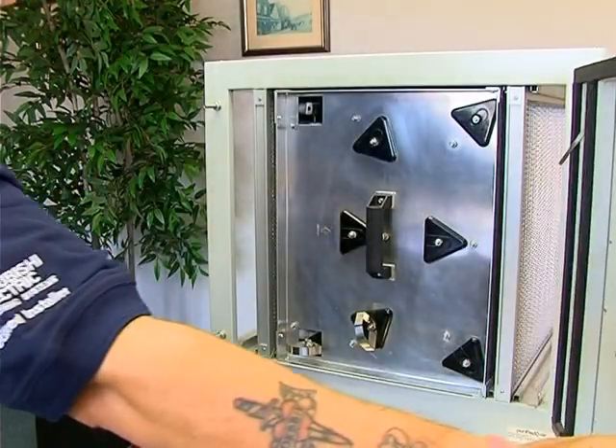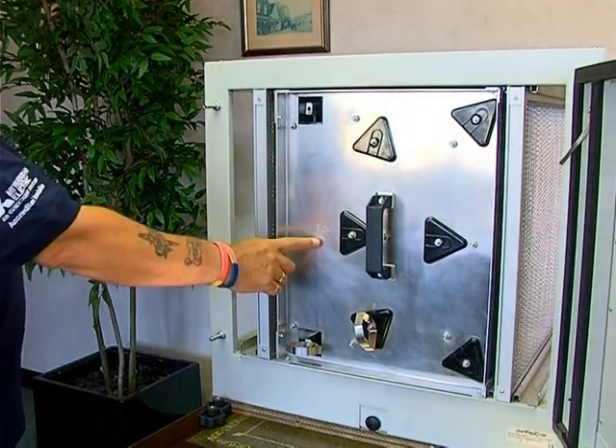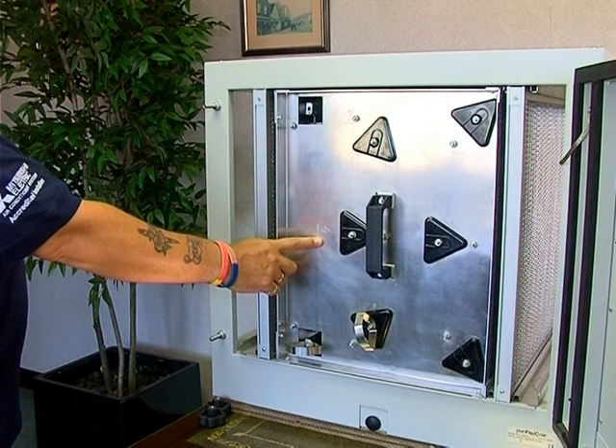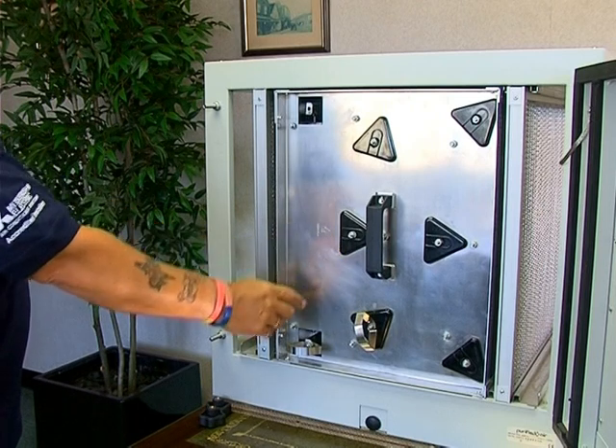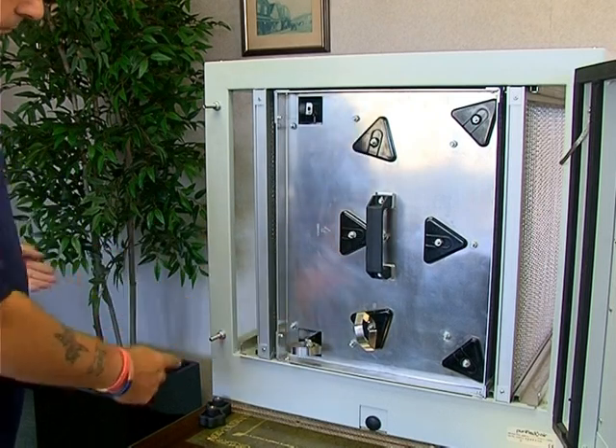Inside the unit you will see that the air can only pass through the collector in one direction. The collector also has an air flow indicator, and note that the ionizing section must be first in the air path.